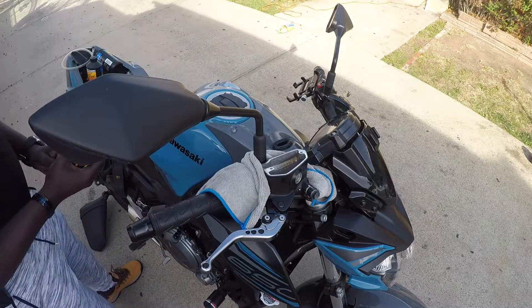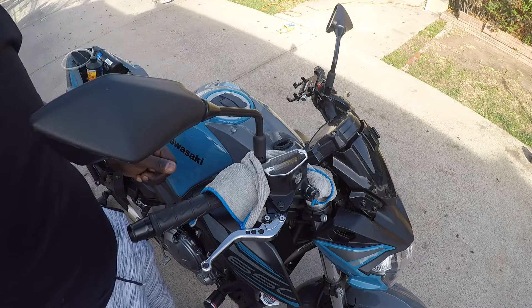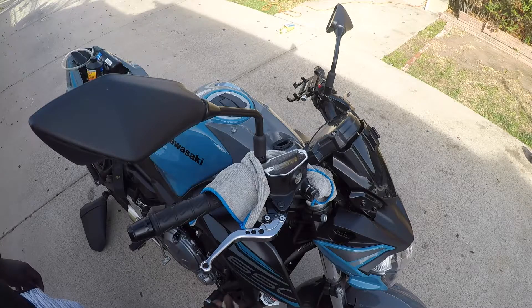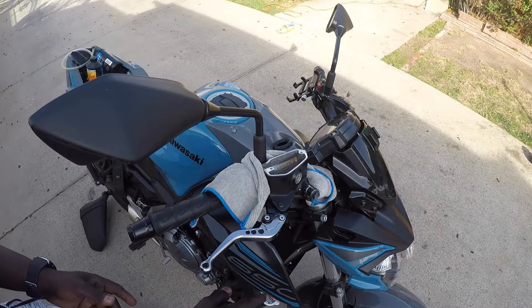All right, now that the cover is off — I haven't changed this since I got the bike in 2019 — so now we're gonna go to the front brake and see what we can do there.